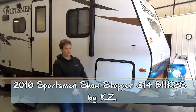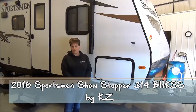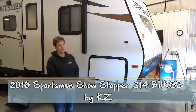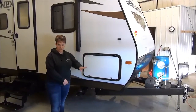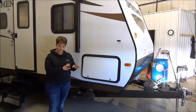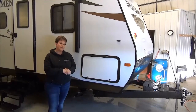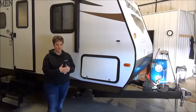Hi, Tammy here with Miner's Leisure World. Today I'm going to tell you about the 2016 Sportsman 314 BHKS Showstopper. It has a fiberglass exterior and a huck bolt frame, so it's a very strong, durable frame — bolted, not welded. It weighs in at 6,150 pounds, so it's an easy half-ton towable.